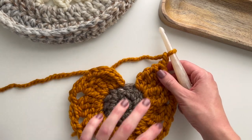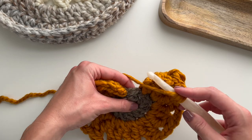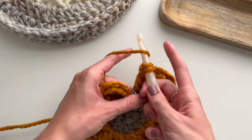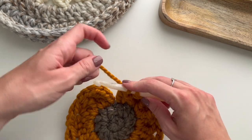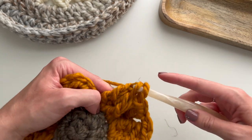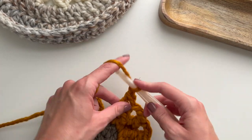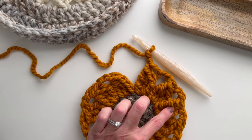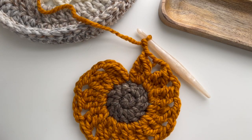I have eleven petals so far and just need to finish the last one, going into that last stitch. We just finished our last petal and chained two. Let's count the petals together: 1, 2, 3, 4, 5, 6, 7, 8, 9, 10, 11, 12. Perfect! We have 12 petals on our sunflower. Now we're going to change colors again.